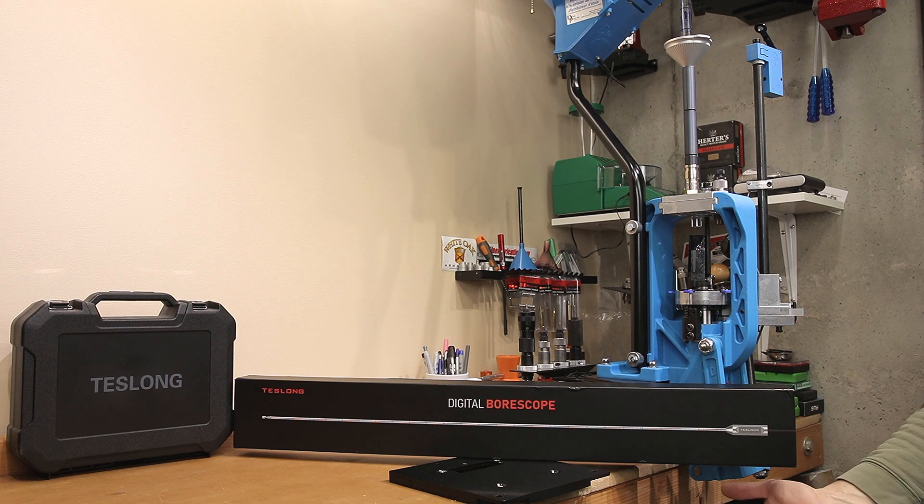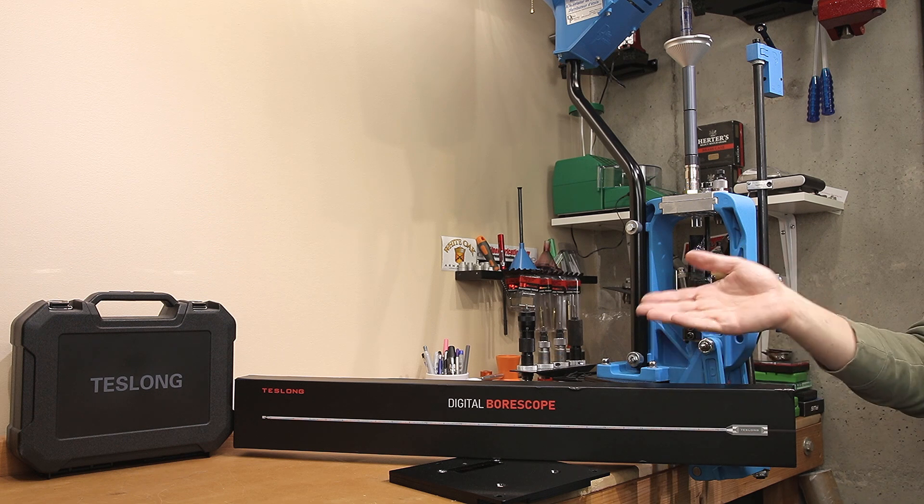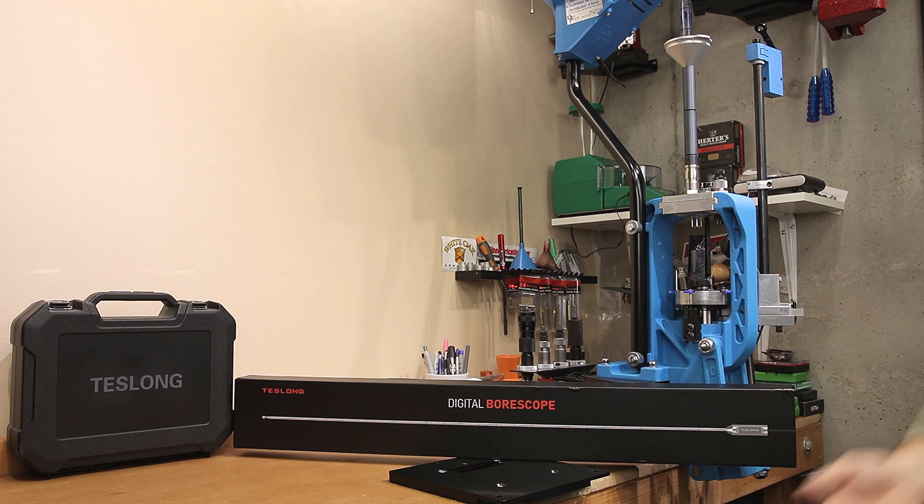The folks at Teslong reached out to me and said, hey, we've got this new model out, would you like to try it out? And since I was pretty happy with the model I had, I thought I would try out the new one. And I have to say, I'm impressed.